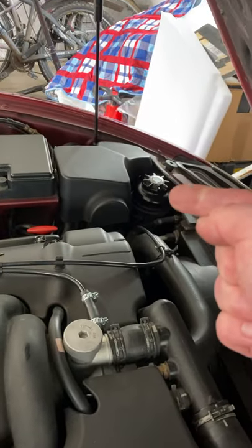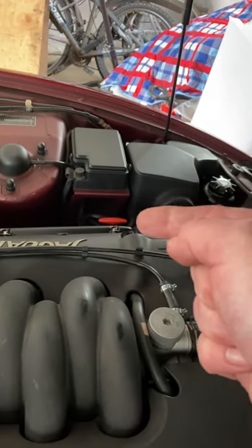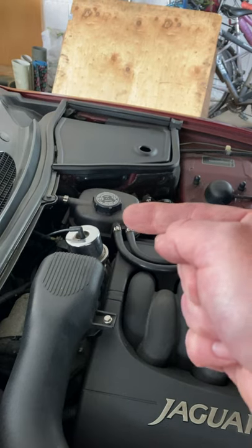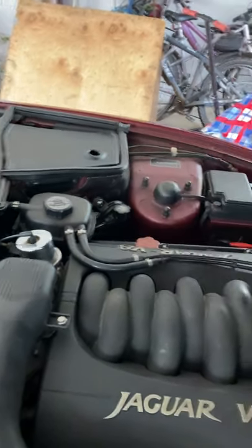Here we have the power steering reservoir. The ABS system is here, forward fuse box, dipstick, oil filler. A header tank for your coolant, and behind your scuttle there's the ECU and your bulkhead fuse box. So let's get started.